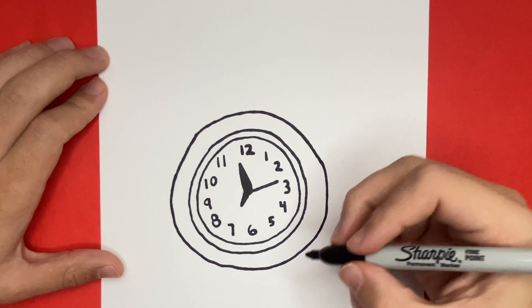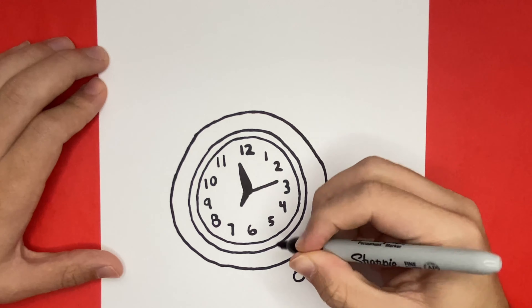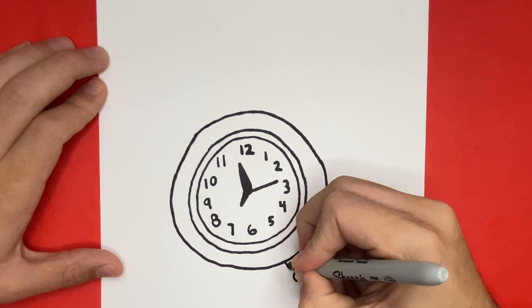All set, let's get back to it. So now on the very bottom of our clock we're going to make the legs. We're going to do this by using two small lines along with one circle on the left and right hand side.